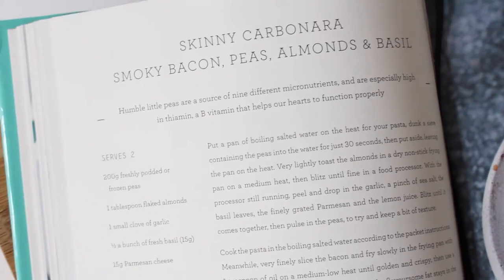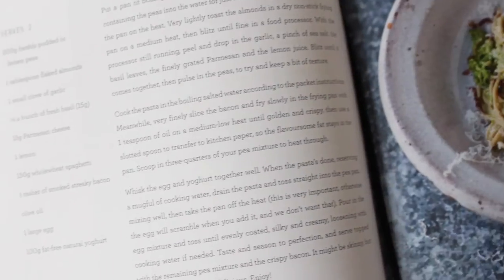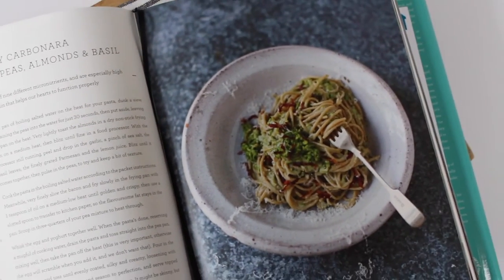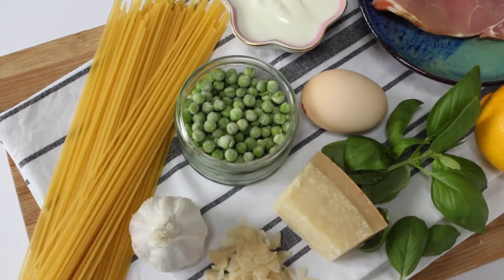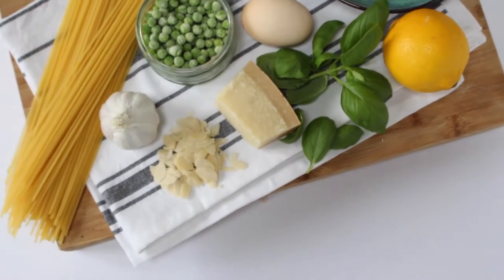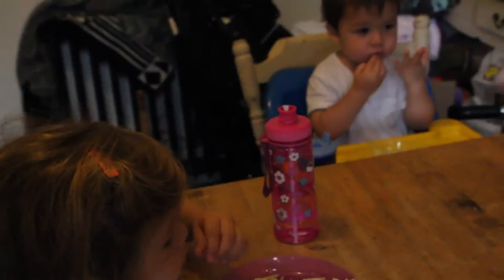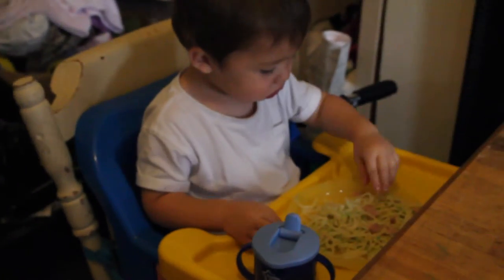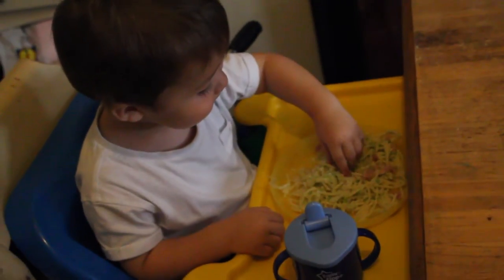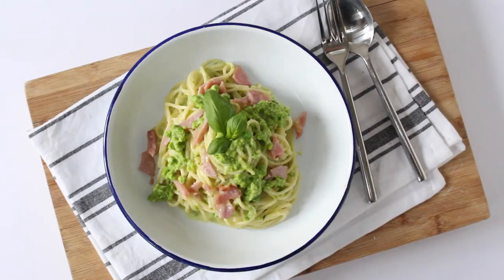The next recipe I tried is Jamie's Skinny Carbonara. This is essentially a spaghetti carbonara, but instead of being made with heavy cream, it's made with natural yogurt, so it's a bit healthier. It's also packed full of peas which are blitzed down, so it's great for picky eaters — children or family members who really don't like their vegetables, as most of the veg is quite hidden.